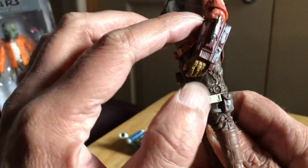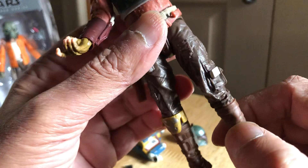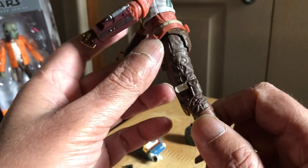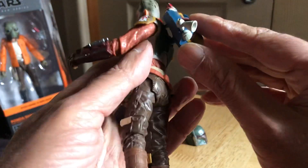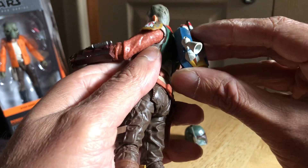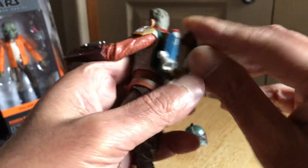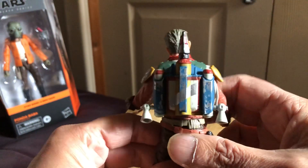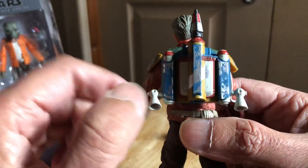All this sculpting detail on the legs is quite intricate - got one bit of armor there. Let's see how well the backpack fits on this figure. Just got to make sure it plugs in at the top - it's pretty good.